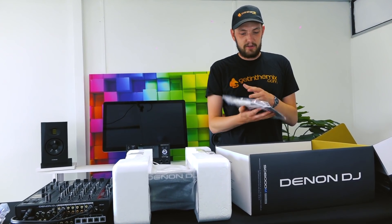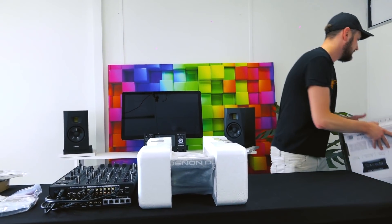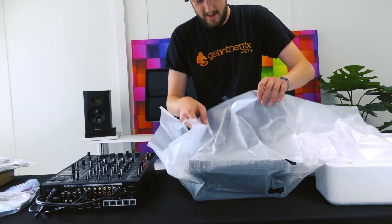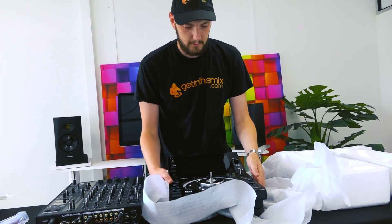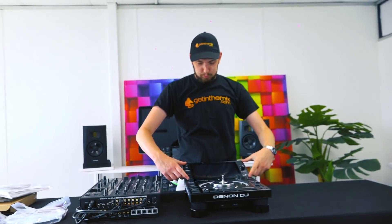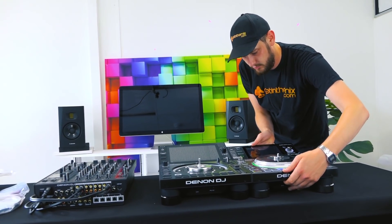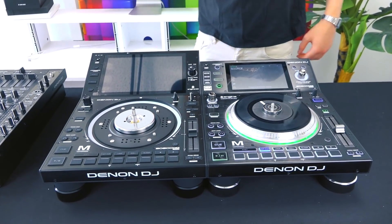A little cloth in there for cleaning your screen, which is going to be very handy considering the size of the screen. Let's lift her out. First thing I noticed: big old screen on there — much bigger than the previous iteration. She's got about two extra inches on her younger brother. Let's load the platter on and get her running.